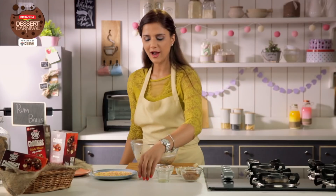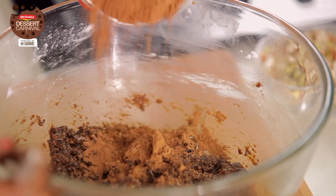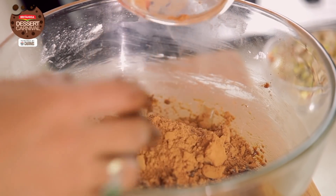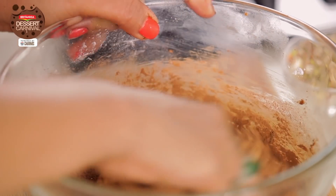Now I'm going to add Corn Syrup to this, and now some Cocoa Powder to it and mix. It will become like a dough — just knead it well.